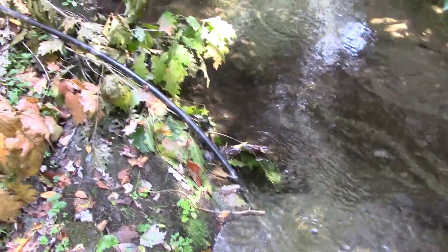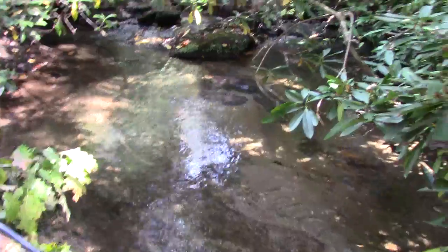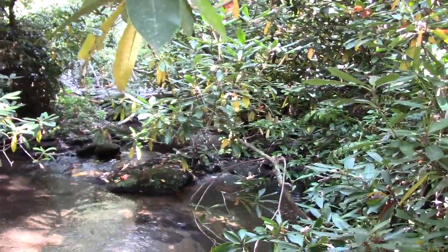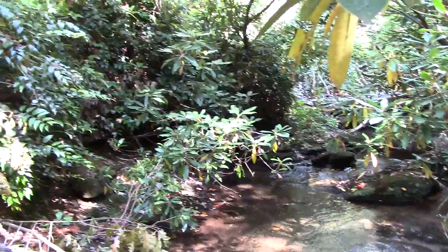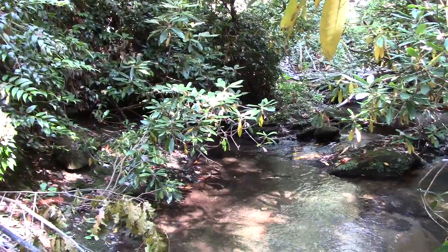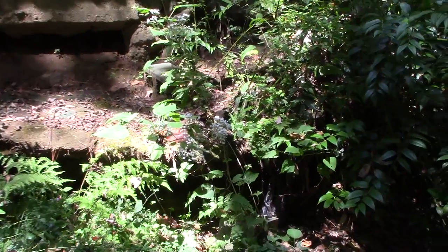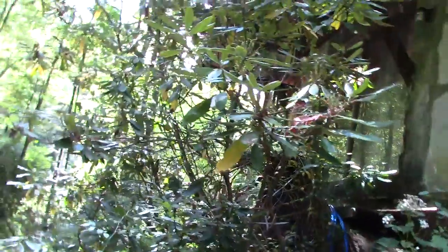I see your pipe and your strainer. This is not a spring, this is a creek — springs are definitely safer. With creeks you pick up all of the stuff that comes downstream. It's a smart little way to do it though, it's free water.